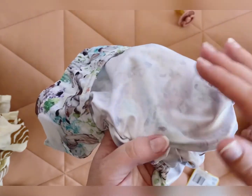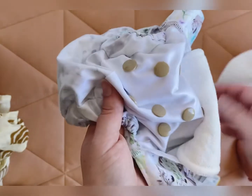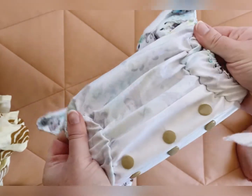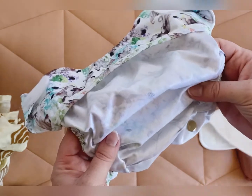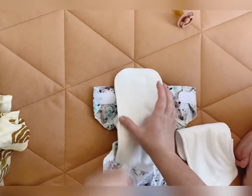This is wipeable — if baby just does a wee, you can just change out the insert and give this a wipe with a warm washer, and then you can just lay a new insert inside.